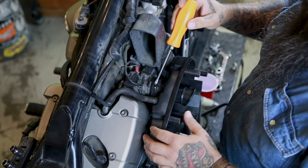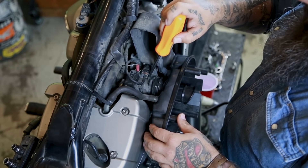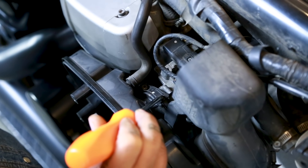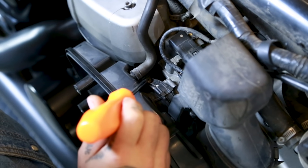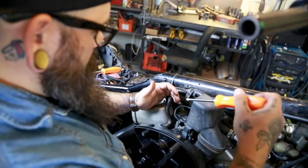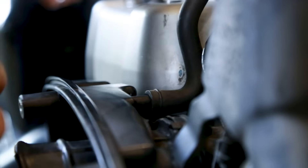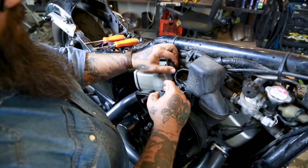Now we're going to go up top and release the rubber boot from the throttle body, and take off some hoses on the backside of this intake. Loosen the band around the rubber boot that connects to the throttle body — there's a little Phillips screw here, loosen this up. After that, take this hose off of the air filter housing. This is your crankcase breather line — you're going to leave this open. The easiest thing to do with this hose is just to tuck it right back here.